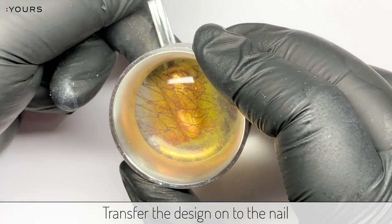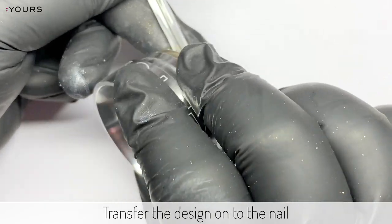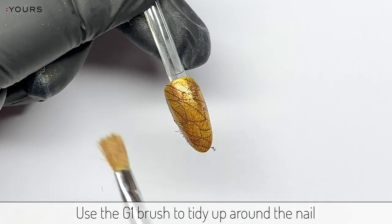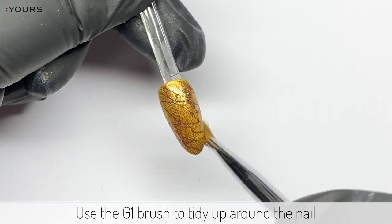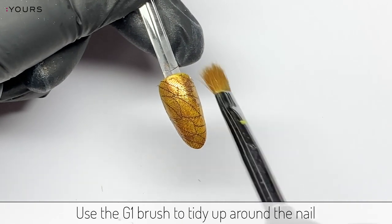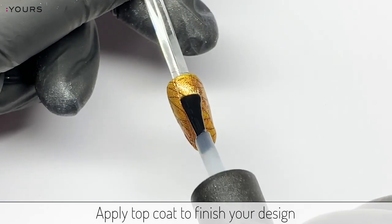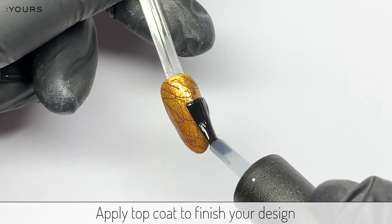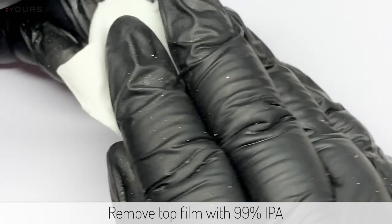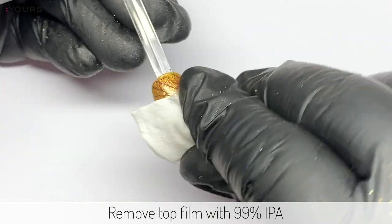Transfer the design onto the nail. Use the G1 brush to tidy up around the nail. Apply top coat to finish your design. Cure for one minute in a LED lamp, then remove the top film using 99% isopropyl alcohol.